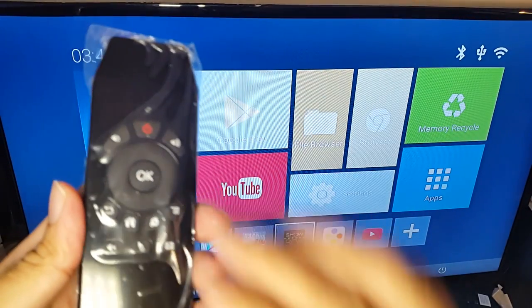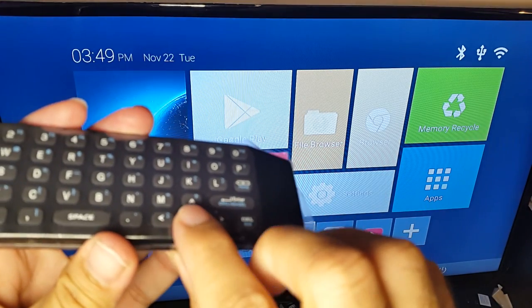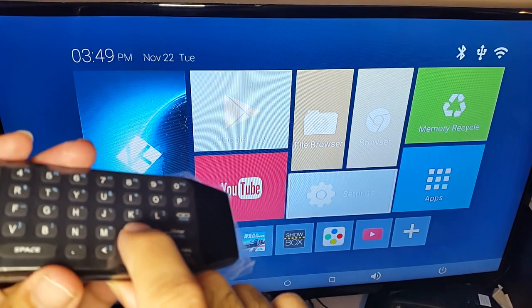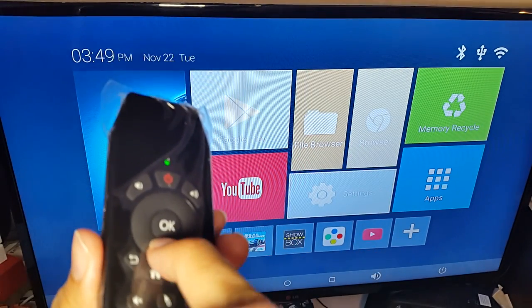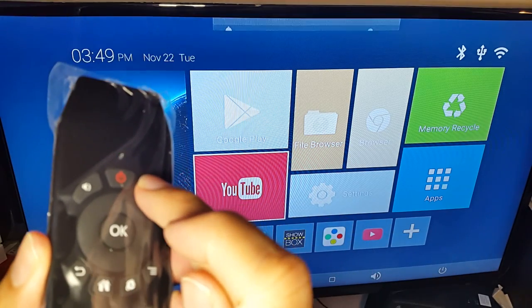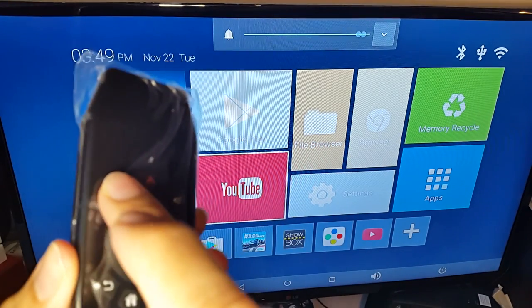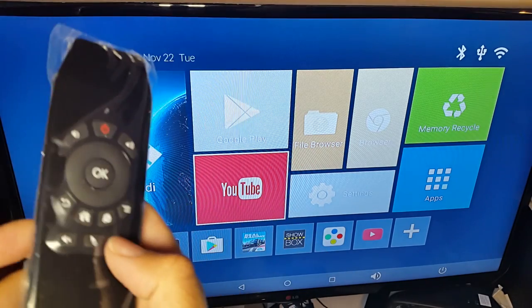Now all functions on both the remote side and the keyboard side work fine. The keyboard side is working perfectly, and the volume up and volume down buttons work great as well.